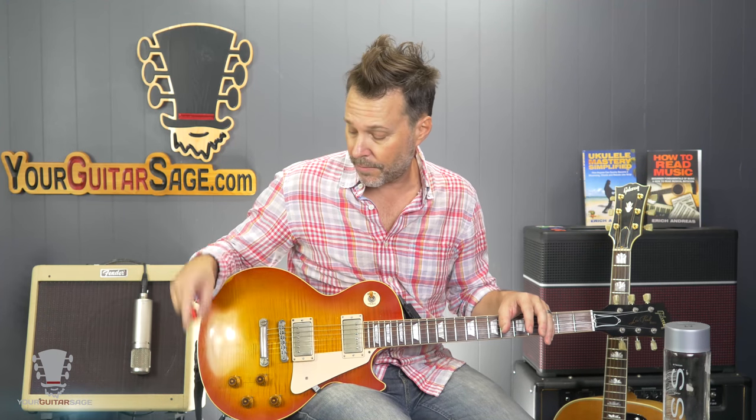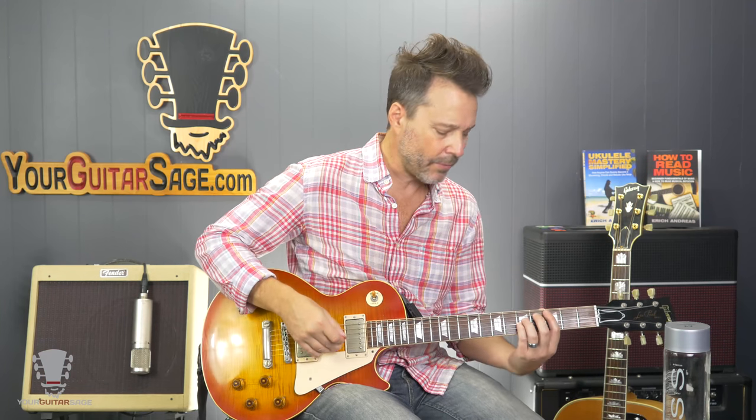I'm using a Les Paul today. I'm running through the Fender Blues Jr., and I'm using a Full-tone OCD through that. Any of my sounds — if you want to know how I'm doing that, there are links below to my Amazon store where you can see exactly what I'm using. So without further ado, let's dig into this.